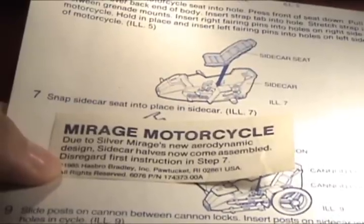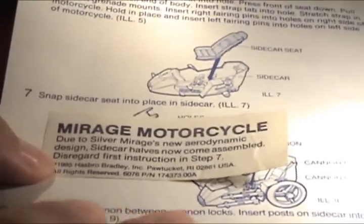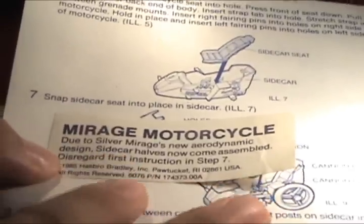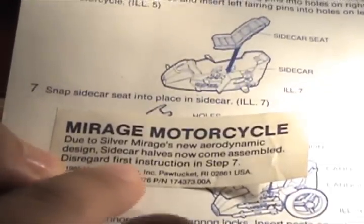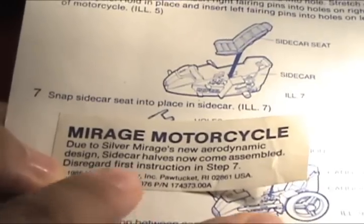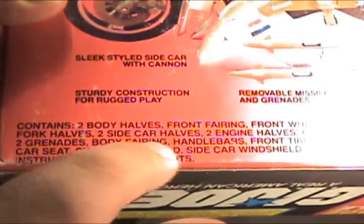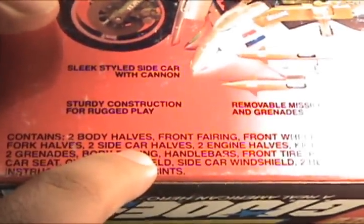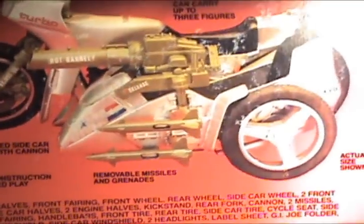One interesting thing to note before I sign off is there was an improvement that Hasbro's factory made here. They say that the sidecar originally came in halves; however, later on in production, they put those together so you didn't have to assemble that. On the box's parts list, it still says two sidecar halves, which is something that they never reprinted.